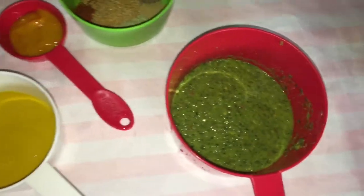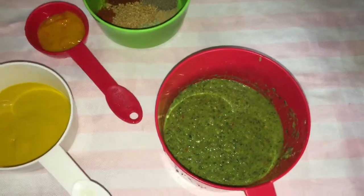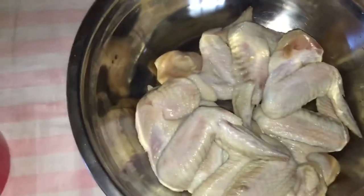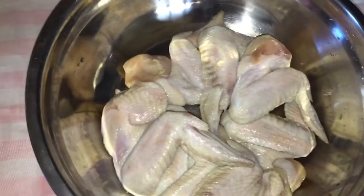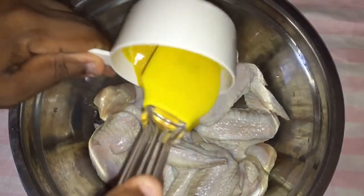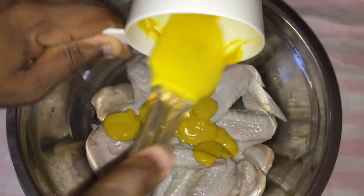I already have a video for this green seasoning so you guys can go check that out — I will leave that link in the description box down below. So over here we have our chicken wings. We are going to be doing some chicken wings today. So I am going to season it up, and the first thing I am going to do is put my mustard all over the chicken.